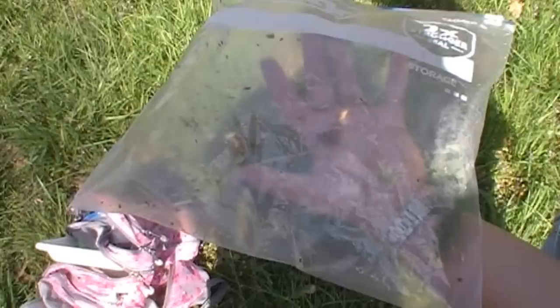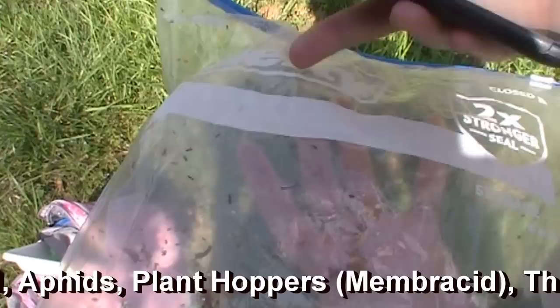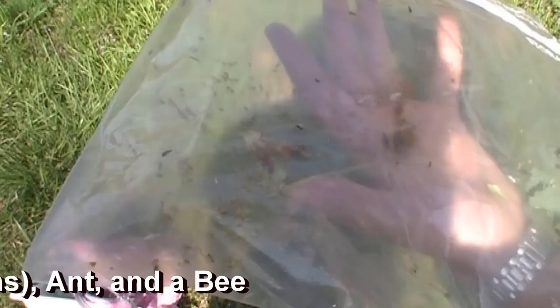In this one bag alone we have at least three families of beetles including a ladybug and a weevil, aphids which are their own family, two families of plant hoppers including the membracids — the buffalo tree hopper — a family of true bugs including the thread-legged bugs, an ant which is its own family, and a bee that we'd have to look at more closely.